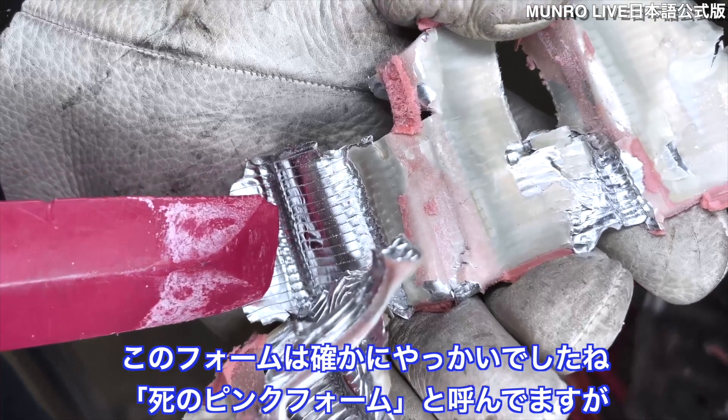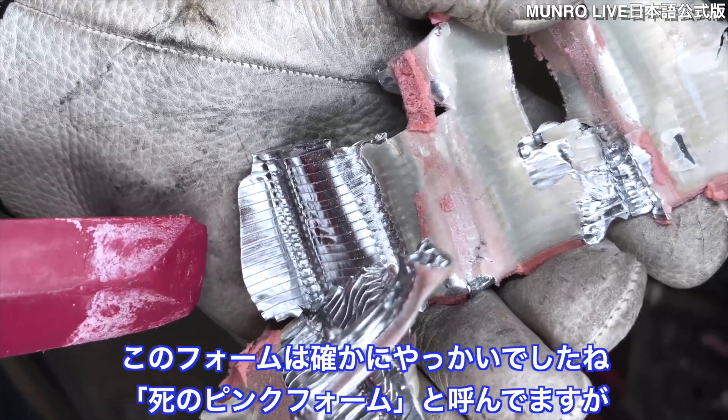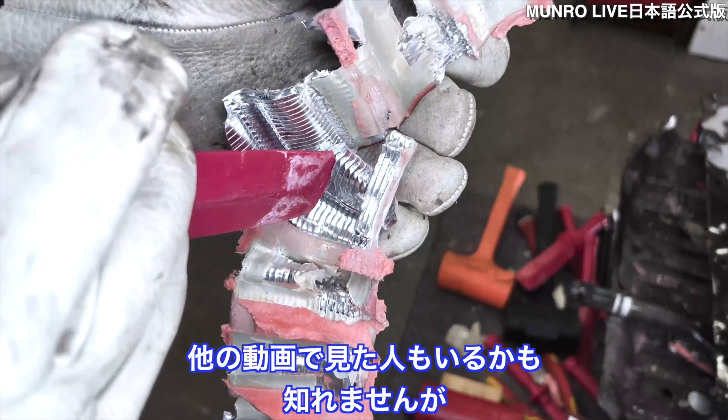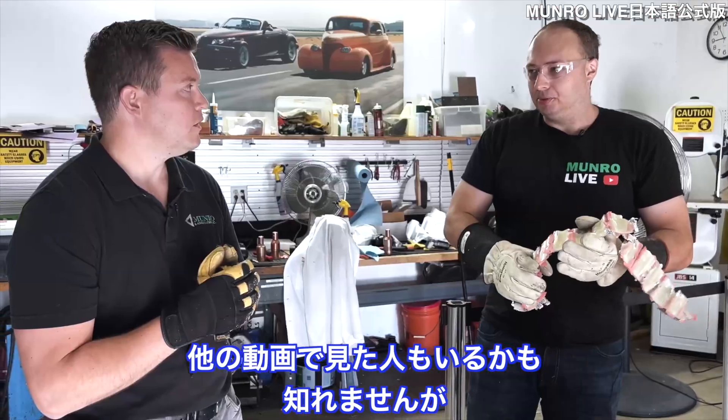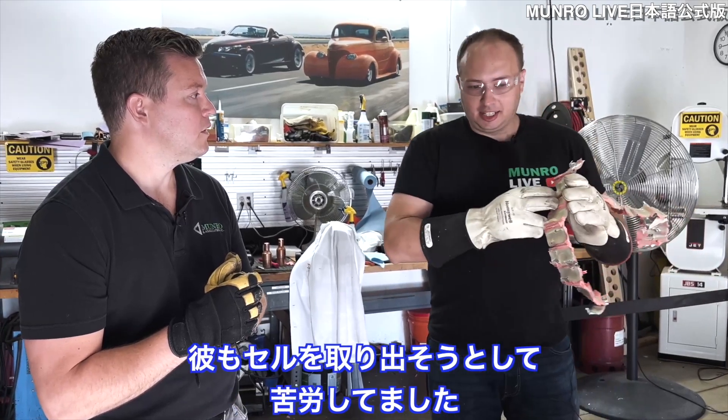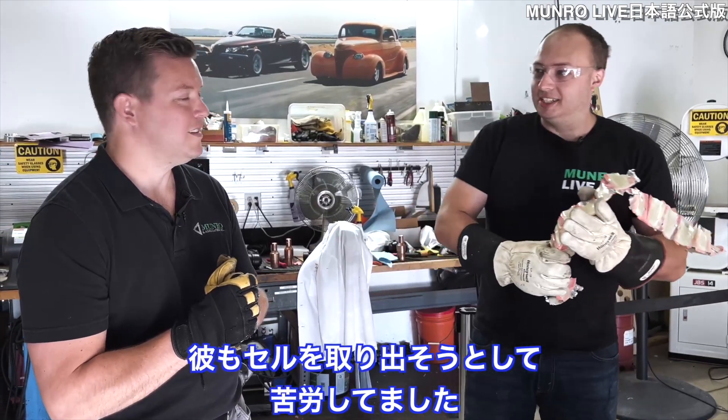The foam is indeed — I called it the 'pink foam of death.' Someone might have seen it in the Bolt review where Jordan was there. He had a red mark on his hand — that was his encounter with the pink foam of death trying to remove the cell.